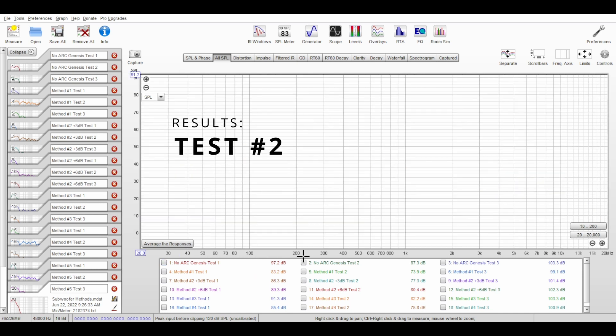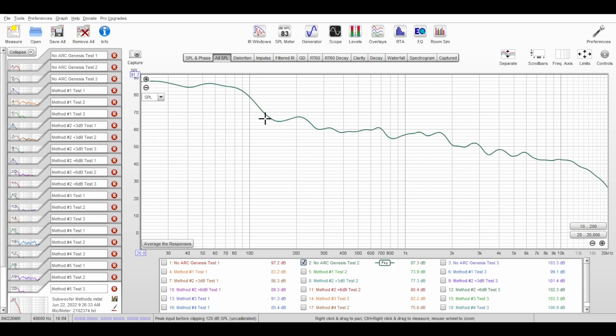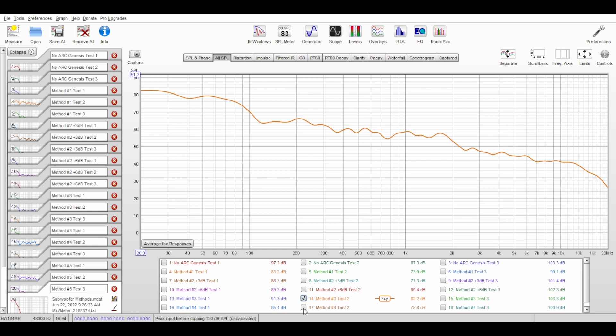In the pink noise tests I got very similar results — with no ARC there is a big bump in the lower region, and method number one is more linear. Method number two has increases in the lower regions but the rest is pretty much the same as method number one. Methods three and four are bumpy, and method number five is very similar to method number one.